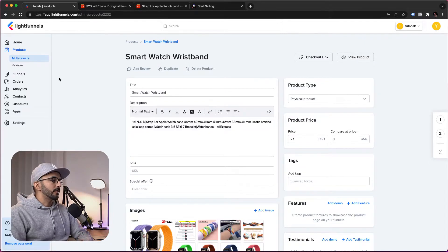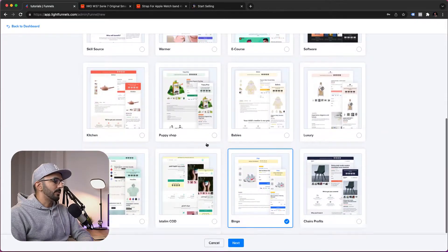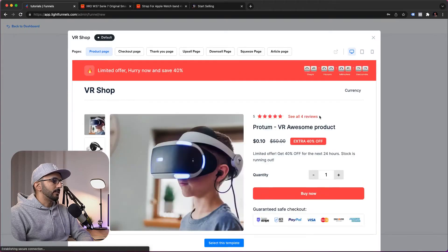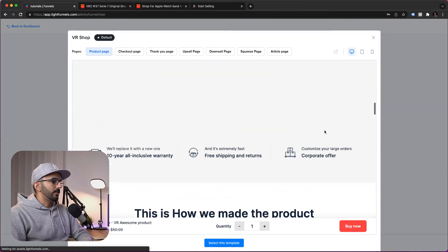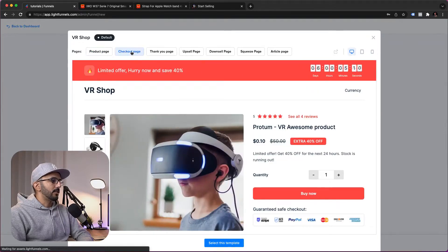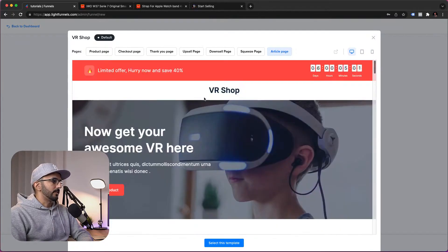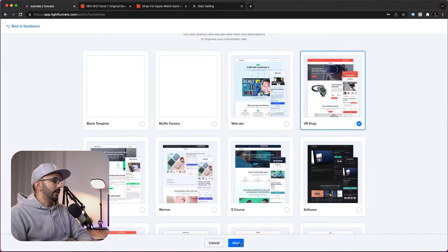Now let's create a funnel for this product. We'll go to Funnels and click New Funnel. Here you can choose the theme you want to use — you can pick anything and preview it by clicking the preview icon, which loads in a nice pop-up showing what the product page looks like. Each theme comes with a product page, checkout page, thank you page, upsell, downsell, squeeze page, and an article page if you want to warm up your visitors. Let's go ahead and select this template and click Next.